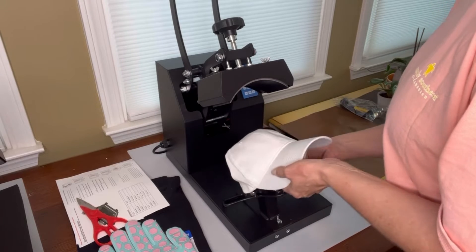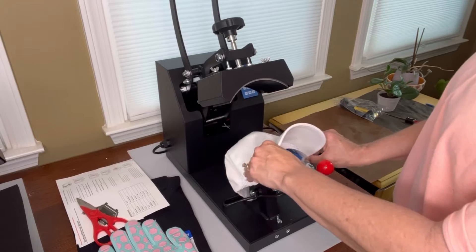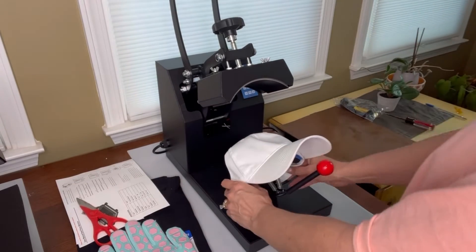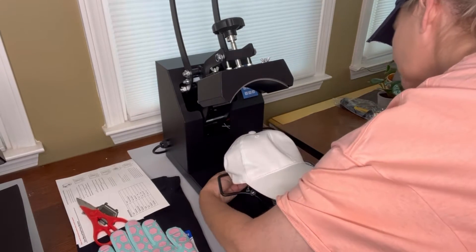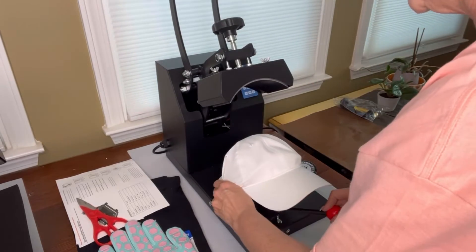I'm going to slide this on while it's preheating, get it on this little stand, making sure my seam of my hat is right there in the center. The back of my hat is going to fit on this little lever, so I'm going to put that lever up, put the back of my hat on it, pull it tight, and make sure it's straight.